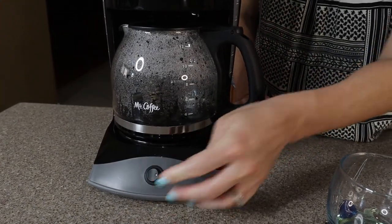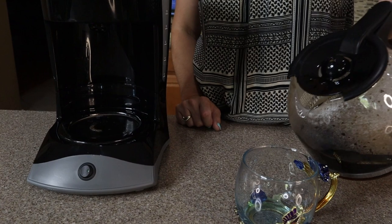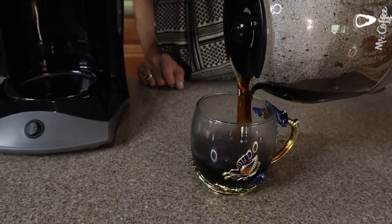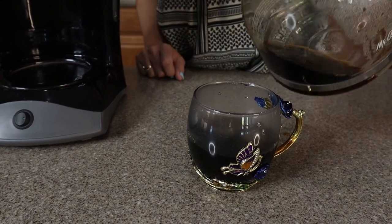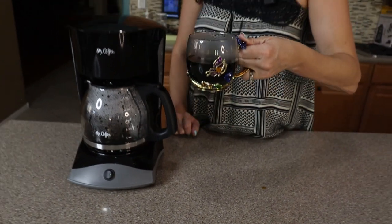Our coffee is ready, so I'm just going to turn the power off and let's pour our coffee. Now you're just going to add your favorite creamer and you are good to go.